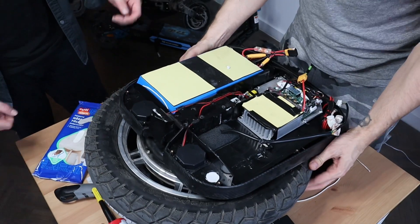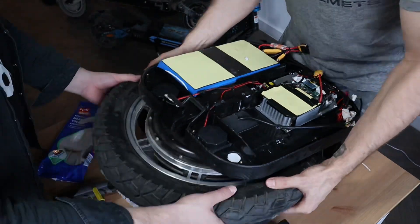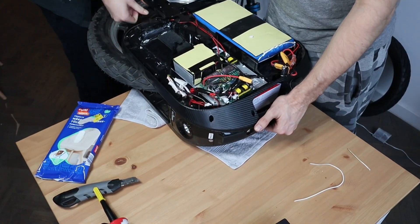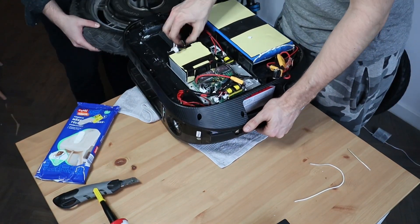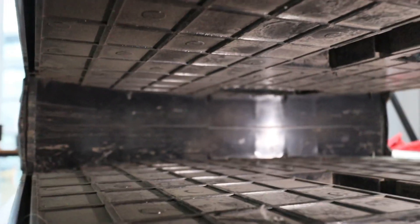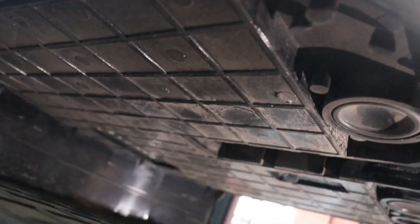Then we removed the wheel with the L-hangers from the shell, which is fairly easy — you just need to slide it out. Looking at the wheel well, I think it's a bit more reinforced than the RS. You can also see the speakers on the right, and here is the heatsink of the motherboard, now well sealed with silicone visible on the edges.